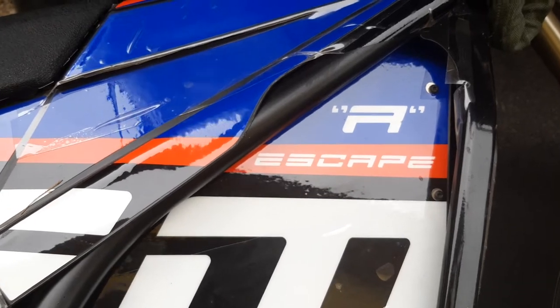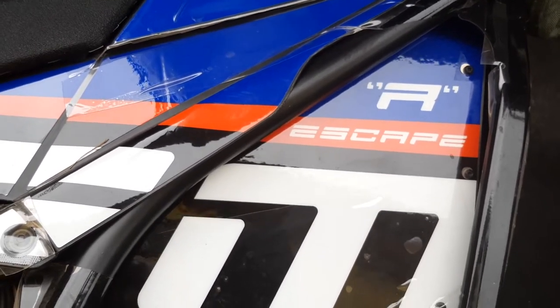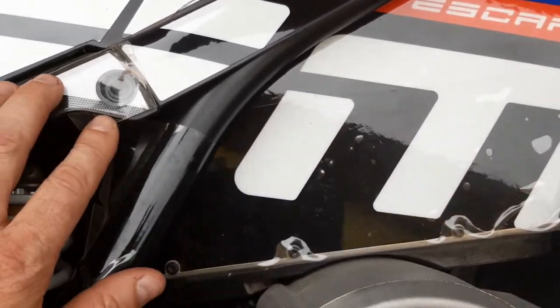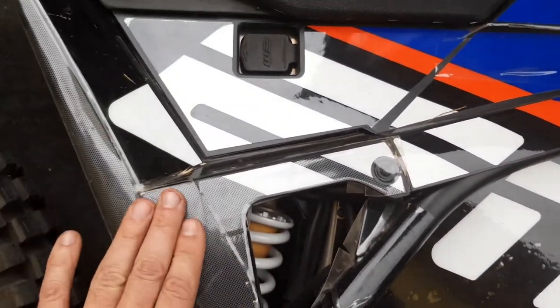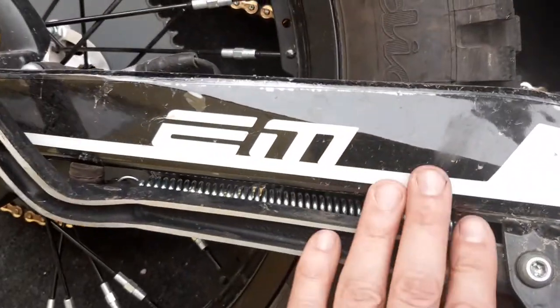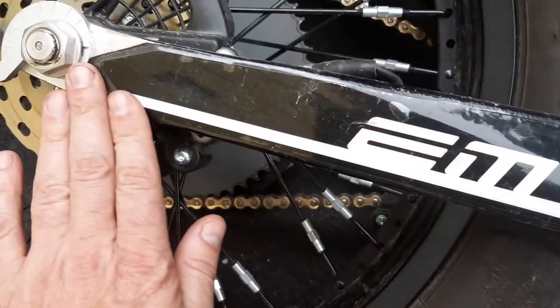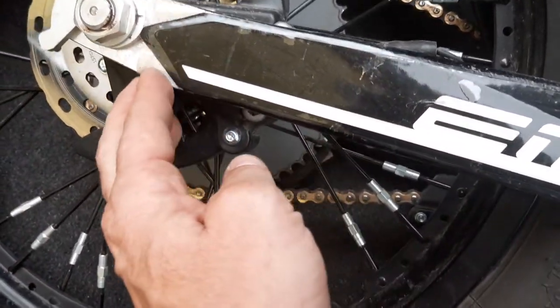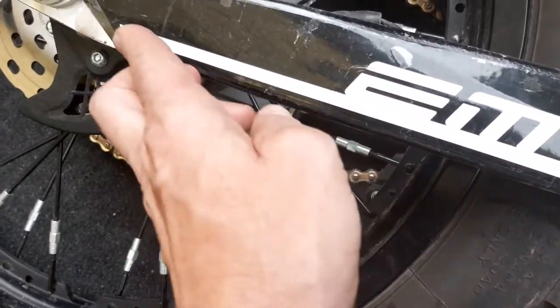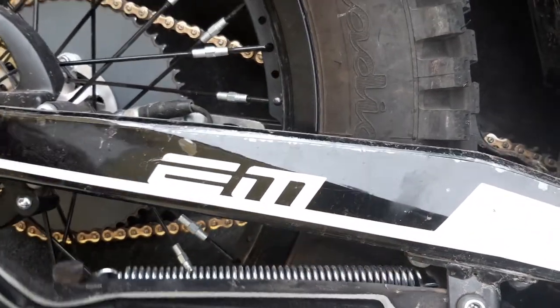Hello my friend, some breaking news for the Escape R. Before I started the first ride, as you see here, I covered most of the bike, especially the important areas where you crash — the first point to touch the ground. I covered this with some really good foil.